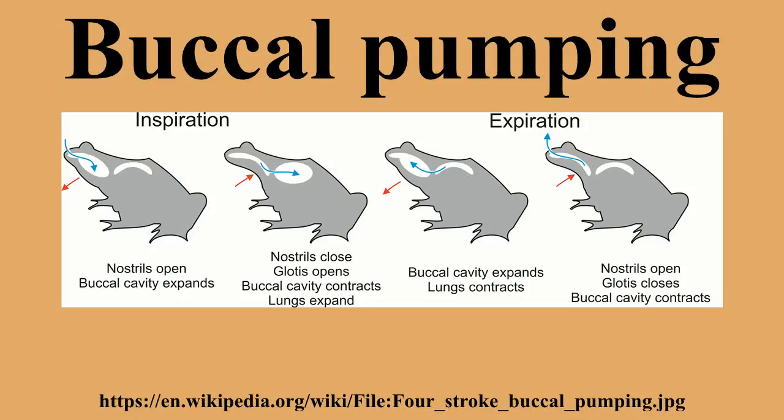Buccal pumping is breathing with one's cheeks, a method of ventilation used in respiration in which the animal moves the floor of its mouth in a rhythmic manner that is externally apparent. It is the sole means of inflating the lungs in amphibians. There are two methods of buccal pumping, defined by the number of movements of the floor of the mouth needed to complete both inspiration and expiration.